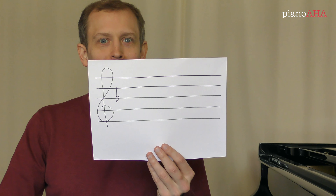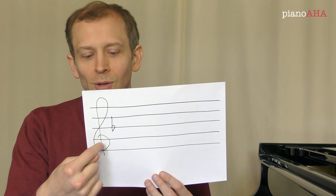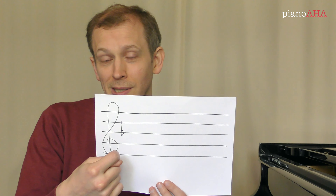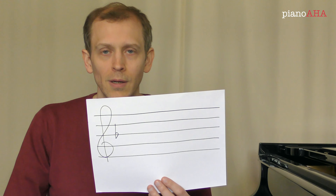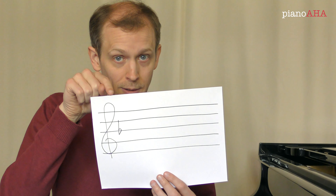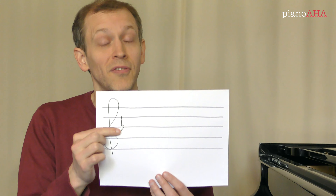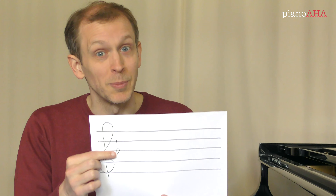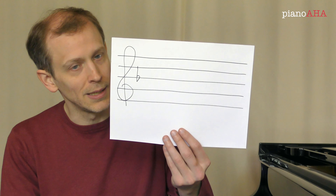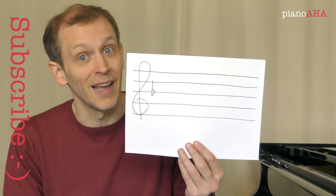Now what do we do with this one? Well, there's only one flat, so we can't look at the second to last flat. So the trick's not going to work, at least not in the simple form we've been talking about here, but there's a way of remembering it. This is the only one you have to memorize. If you forget it, you can remember that it must be F. Another way to remember it is if you only have one flat, then it must be F, because this here indeed, if it is major, is F major. So don't forget that one flat is F major.